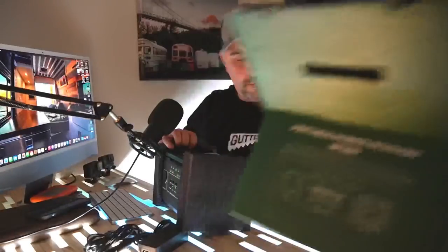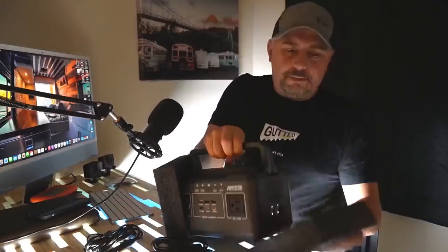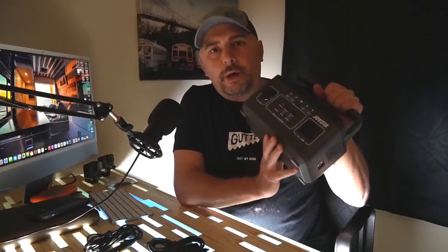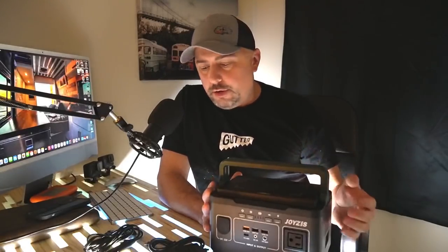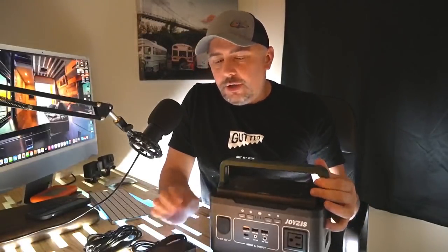Some things I'm going to unpackage here. Owner's manual, styrofoam. You got this little portable power station. I've talked a lot about portable power stations on my channel before. I've showed a lot of them off, but I don't show off too many of the little ones. The little ones I really do like.